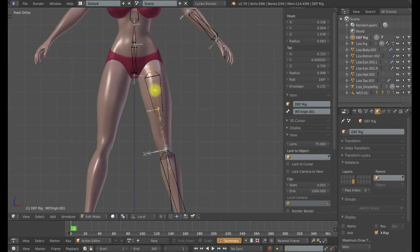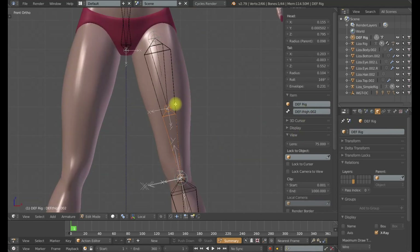Tab into edit mode. With the intermediate thigh bone, I'm going to do Shift-D to create a duplicate, then W to get my specials and subdivide. That will create two duplicated bones of equal distance. This top bone I will name def_thigh.001. I'll hover over this name with Ctrl-C, then select the next bone and Ctrl-V to paste it. That will sequentially number it to .002. Now def_thigh.002 can be parented directly to the intermediate thigh bone. Ctrl-P, keep offset.